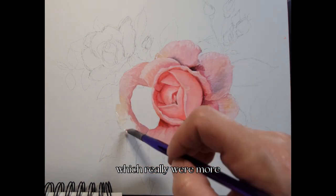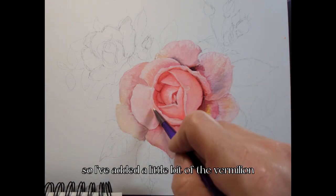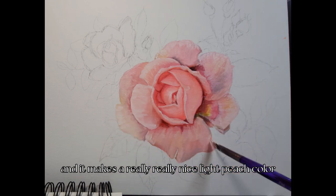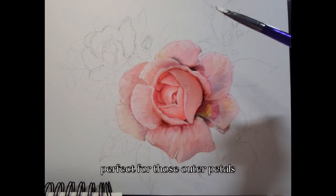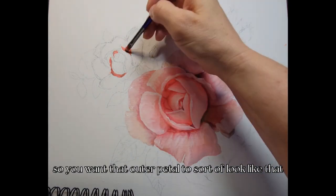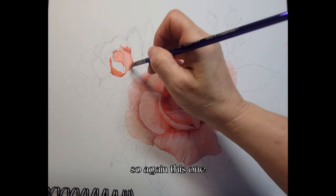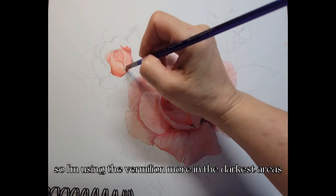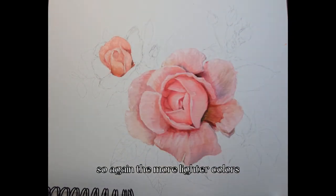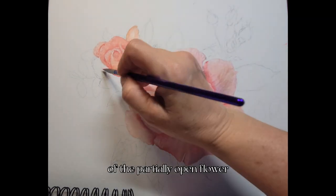Working on the outer petals, which are more of a peachy pink, I've added a little vermilion with titanium white and a tiny bit of permanent red — that makes a really nice light peach color, perfect for those outer petals. Roses that are opening sometimes get a faded look on the outer petals before they die. Now I'm starting on the secondary flower, which is more partially open, using more vermilion in the darkest areas mixed with permanent red to make a salmon pink and titanium white.